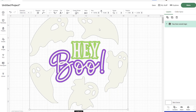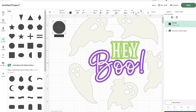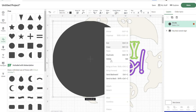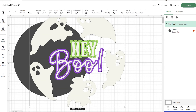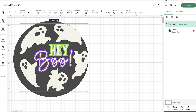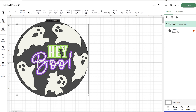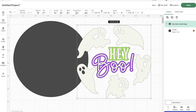Once you have that file uploaded it should look just like this. I'll zoom out so you can see it. If you have a different size wood round than the 16-inch I'm using, you'll need to resize this. To do that, get your shapes, add a circle, and change the dimensions to the size of your wood round. Send it to back, then group everything together and resize until it fits perfectly.